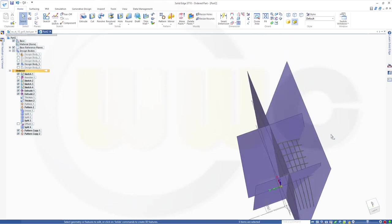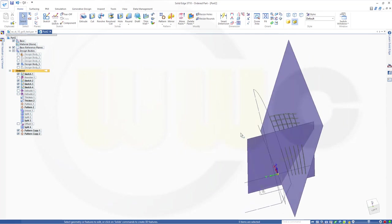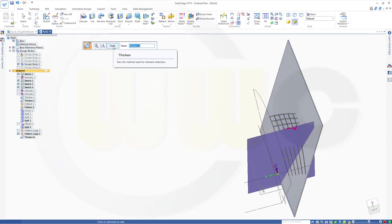Let's hide the extrudes for the moment. I want to thicken — select this surface, direction about two millimeters. Finish. Then go for this one as well, direction again two millimeters. Finish.